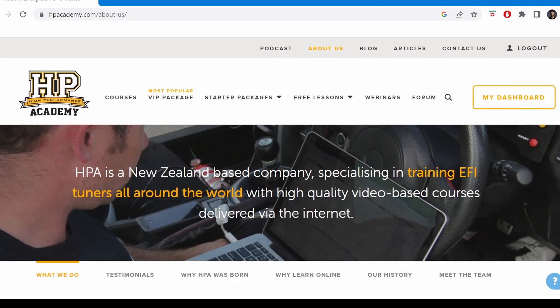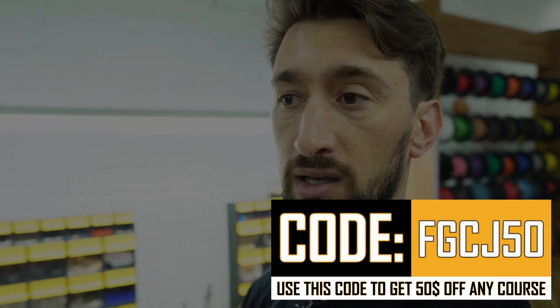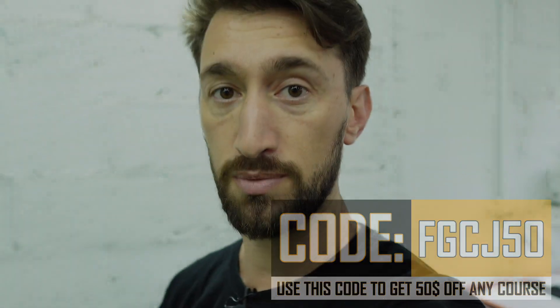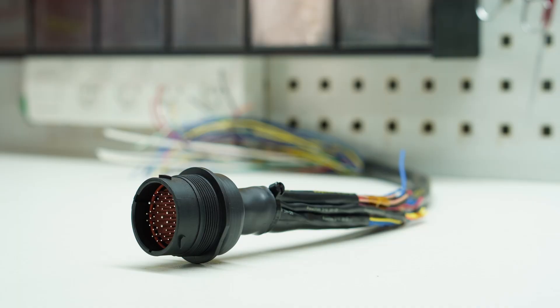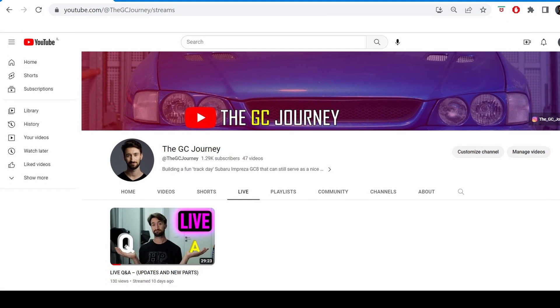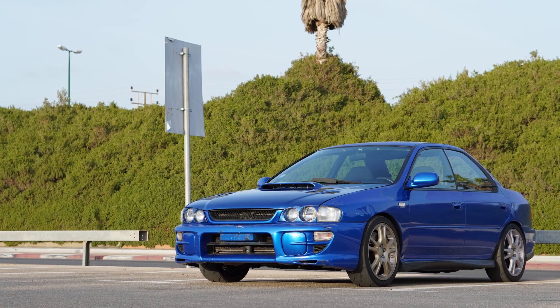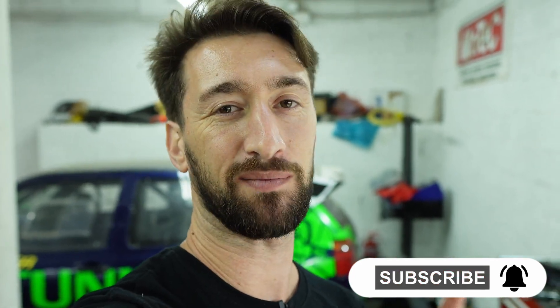For those of you looking to get your foot in the door of the motorsport wiring world, I recommend checking out the HP Academy website — I'll have links for their wiring courses in the description below, along with a 50% discount code. We still have some things to do: complete the cabin side harness, fit it in the car, do the fuse box delete, and for those who attended the live Q&A, we have an ECU Masters CAN bus keypad that we're fitting into the GC as well. A lot of exciting things ahead — thank you very much for watching, and until next time, see you in the next one.